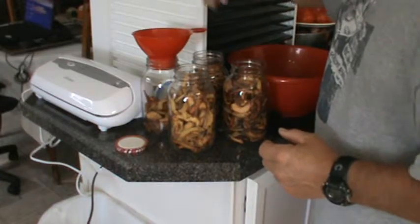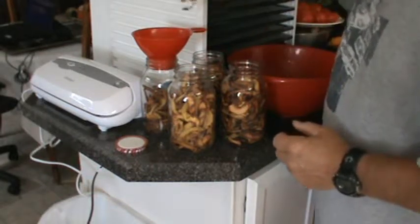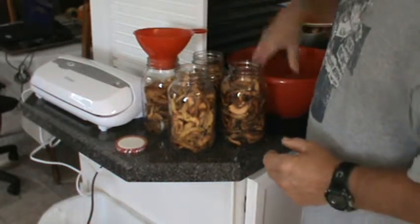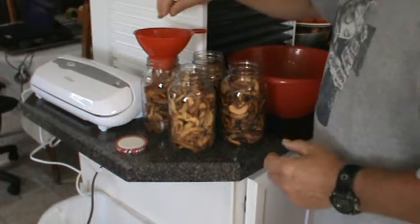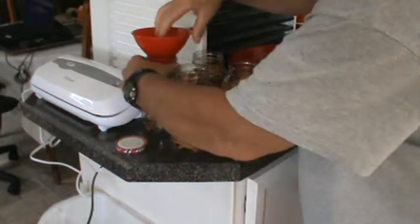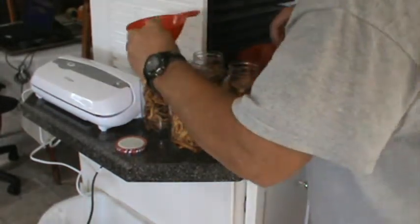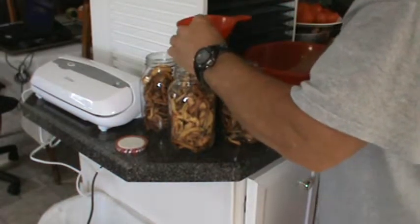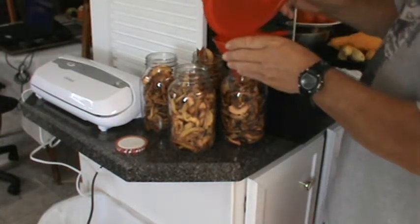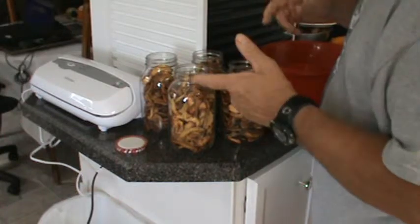Once you get these dried out you want to dry them out quite a bit to get the moisture out of them, because if there's any moisture in them I've noticed that they will actually mold in the jar. If you get mold in the jar, you know you haven't dried them out enough. You've got to learn by your mistakes. The drier they are, the better.